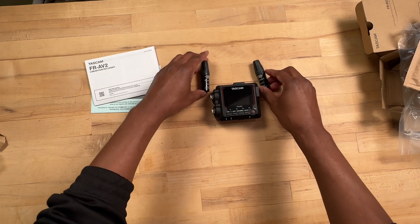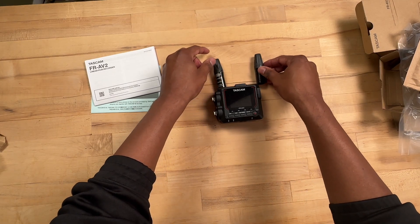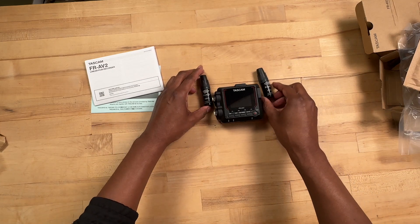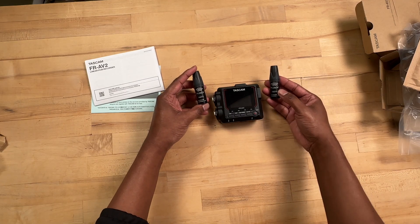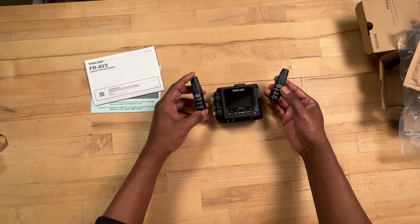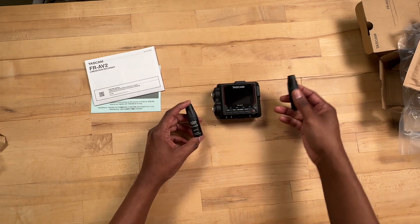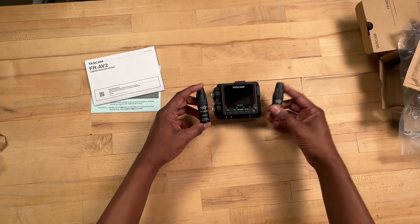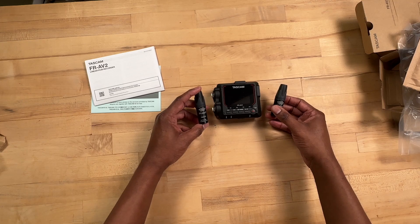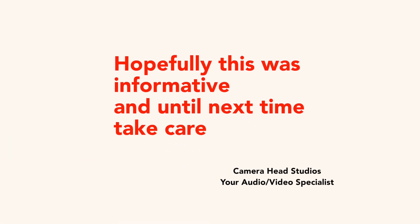This set will go perfect with this recorder. I was looking for something very small and compact to use out in the field for nature recording, ambient recording. So my setup will be the Pluggies omnidirectional microphones paired with the new Tascam field recorder. This video is just a short unboxing — I'll do more videos on this setup with actual demos of how everything works and how everything sounds. Hopefully this was informative, and until next time, take care.